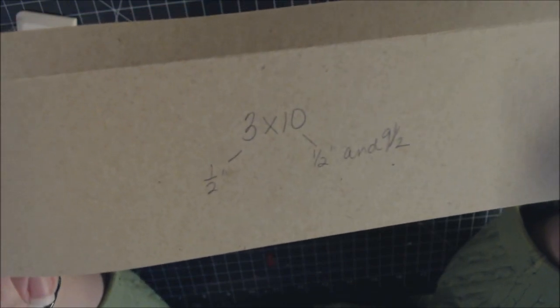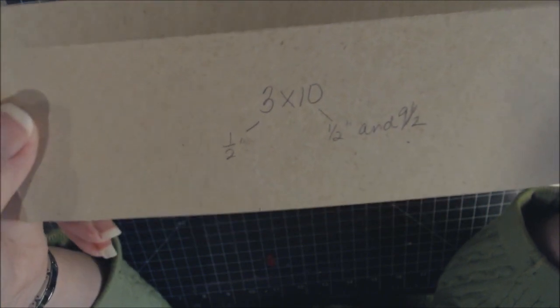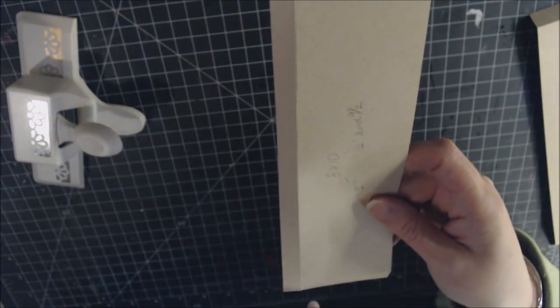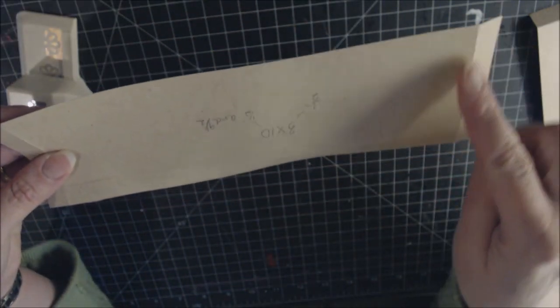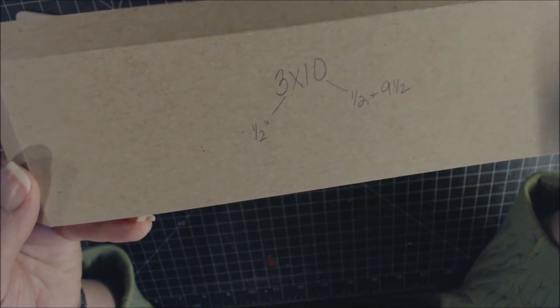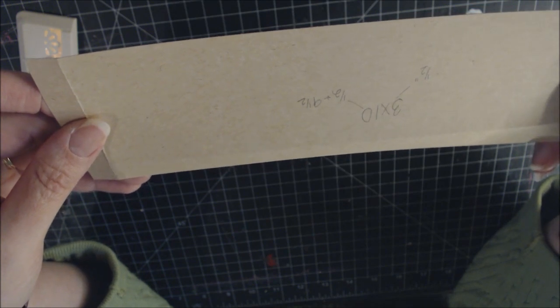You'll need two pieces of 3-by-10 inches for the long pockets inside the flaps. Place the 3-inch side at the top of the scoreboard and score at ½ inch, then turn it to the 10-inch side and score at ½ inch and 9½ inches — three scored sides total. Make two of these.